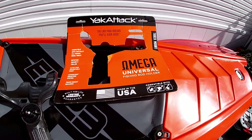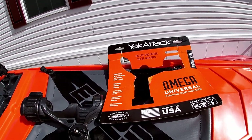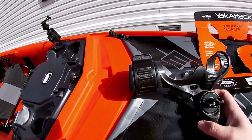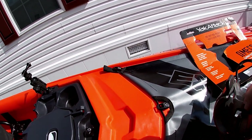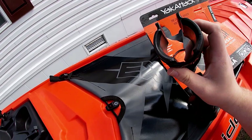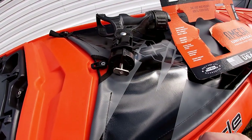The next accessory we're going to mount to our quarter-inch stud is the Yak Attack Omega rod holder. This is a pretty neat rod holder in that it's compatible with any type of fishing rod or reel. It is available for track mounts or you can mount it to the studs. It does have a really nice rotating security collar that keeps your rod in place, so you can rotate that closed and hold your rod while you're fishing.